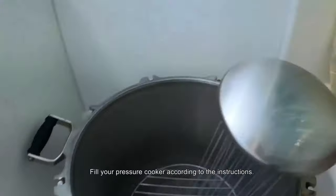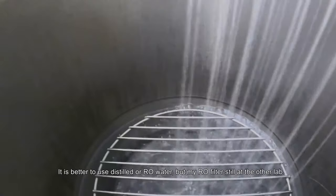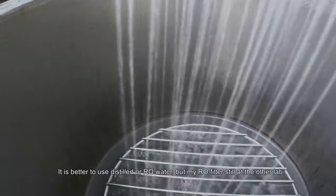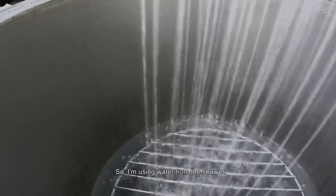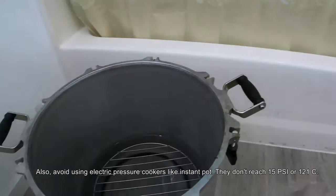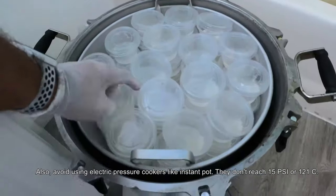Fill the pressure cooker according to the instructions — mine has a line to mark the amount of water needed. It's better to use sterile or RO water, but my RO filter is still at the other lab so I'm using water from the tap. Also avoid using electric pressure cookers like the Instant Pot — they don't reach 15 psi or 121°C.